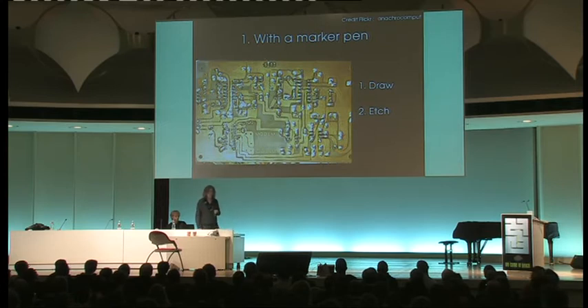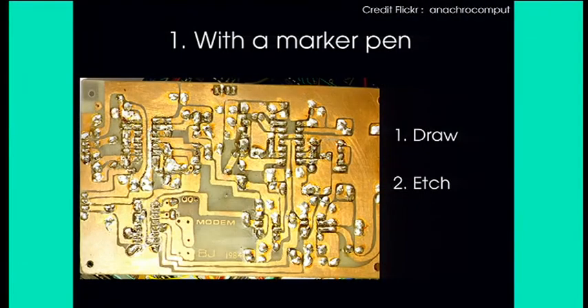If you make a single mistake you have to draw the entire thing again, and you end up with stuff that looks like this — it's obviously a PCB layout and it probably works, but it's not particularly pretty and not particularly repeatable.